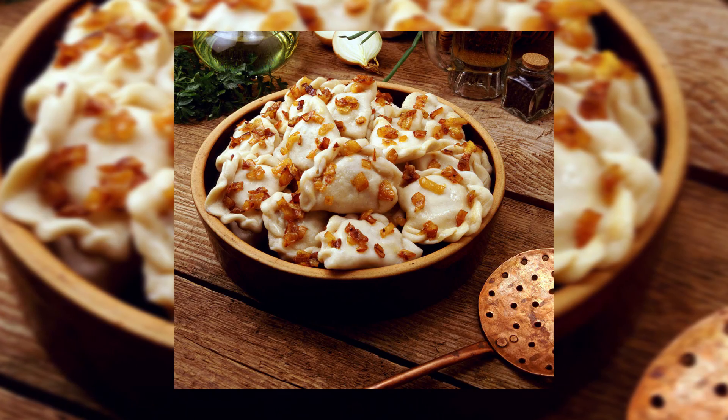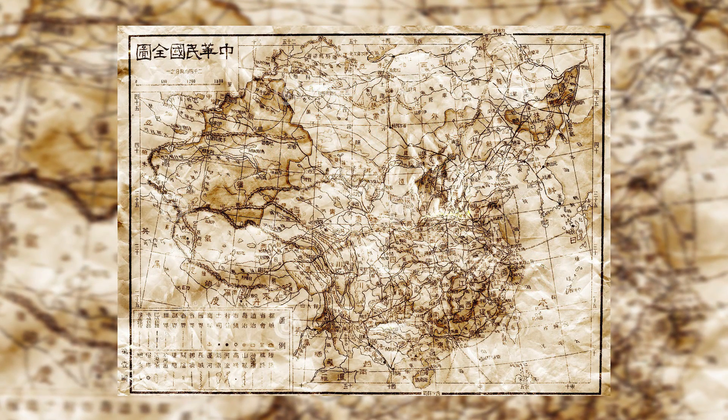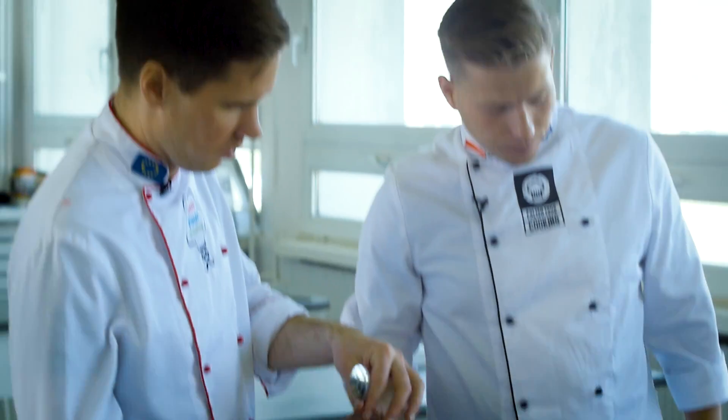The concept of pierogi comes from China. Allegedly, Marco Polo brought them to Europe. To Poland, they came from Ruszkijowska, which is today's land of Ukraine. And that's why we call our pierogi Ruskie.